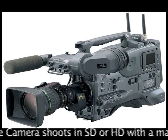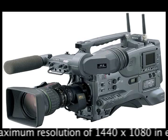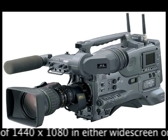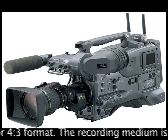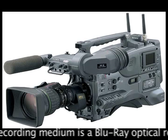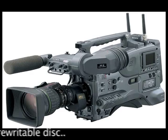The 2006 Sony PDWF330L shoots in standard definition or high definition, with a maximum resolution of 1440x1080 in either widescreen or 4:3 format. The recording medium is a Blu-ray optical rewritable disc.